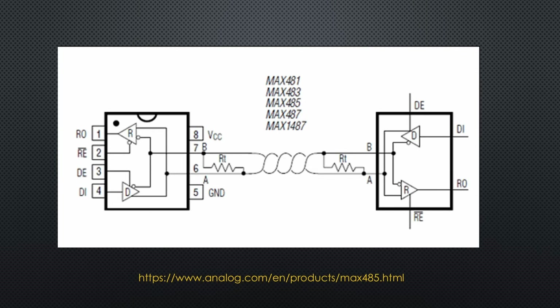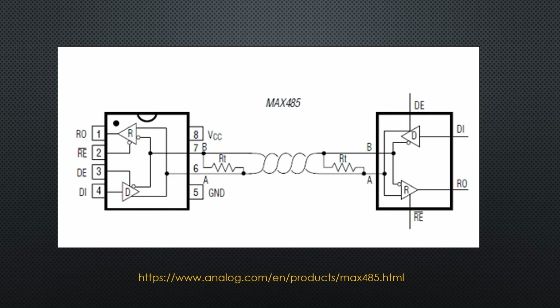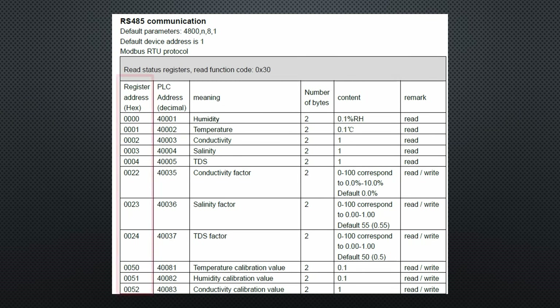The RS-485 standard is also made for long wires in harsh environments. It uses a differential signal that is not referenced to ground. Twisted pair cables are usually used to reduce the influence of external fields. Common differential voltages are ±1.5V to ±5V, and the protocol is the same as for RS-232. RS-485 is often used with the Modbus RTU standard. Data is held in registers, sometimes called coils for discrete outputs.